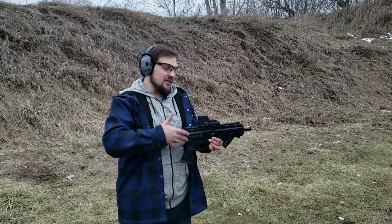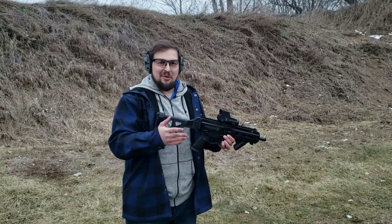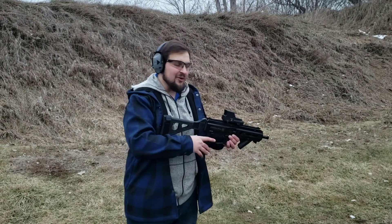The first gun that we're going to try this thing out on is the Strybog or Streebog, however you want to pronounce it. I've seen it both ways. I'm going with Strybog, or just Bog.